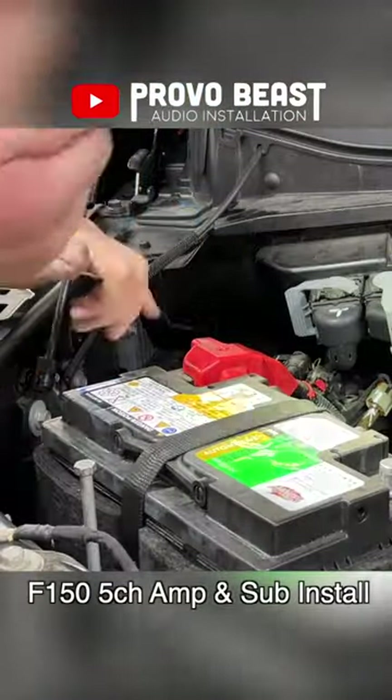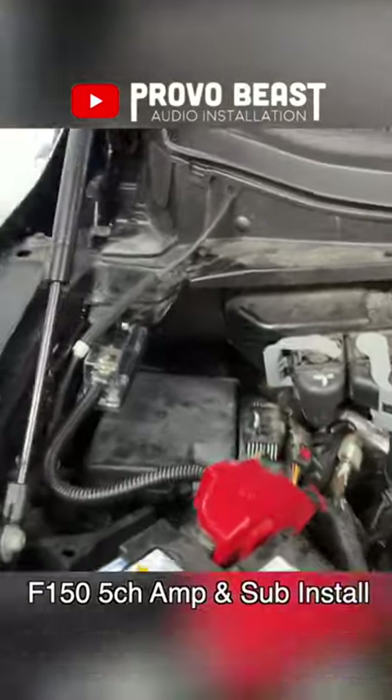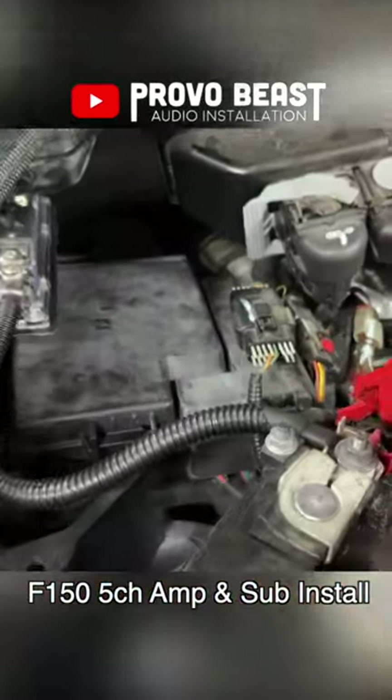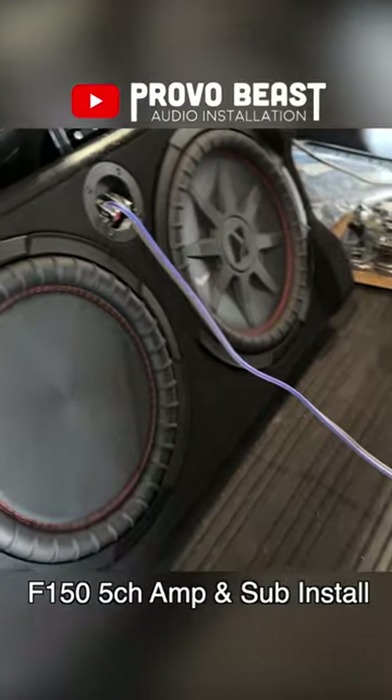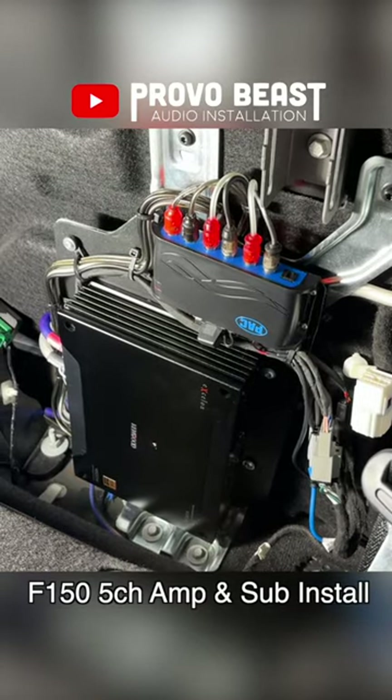Even though this F-150 had a nicer upgraded OEM audio system from factory, it was pretty terrible, and an upgrade like this will significantly improve the audio performance with better quality and clarity. Full video on the YouTube channel — check it out.